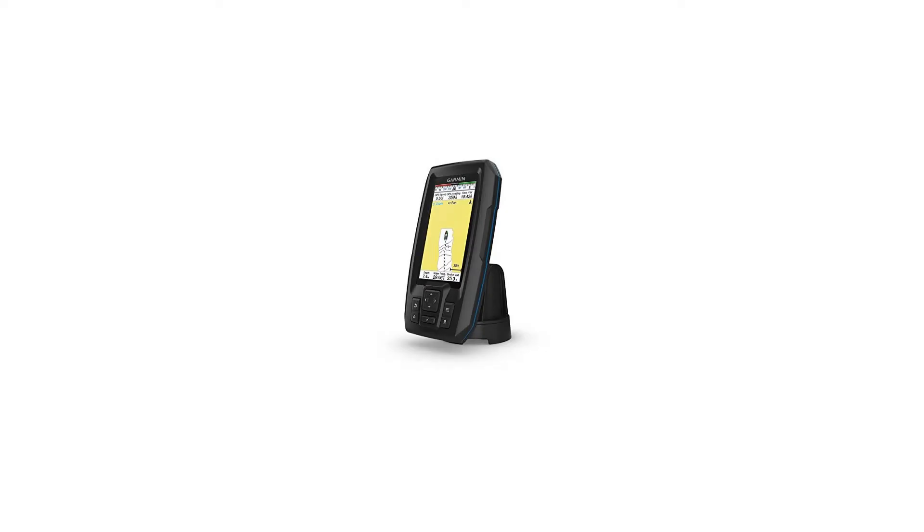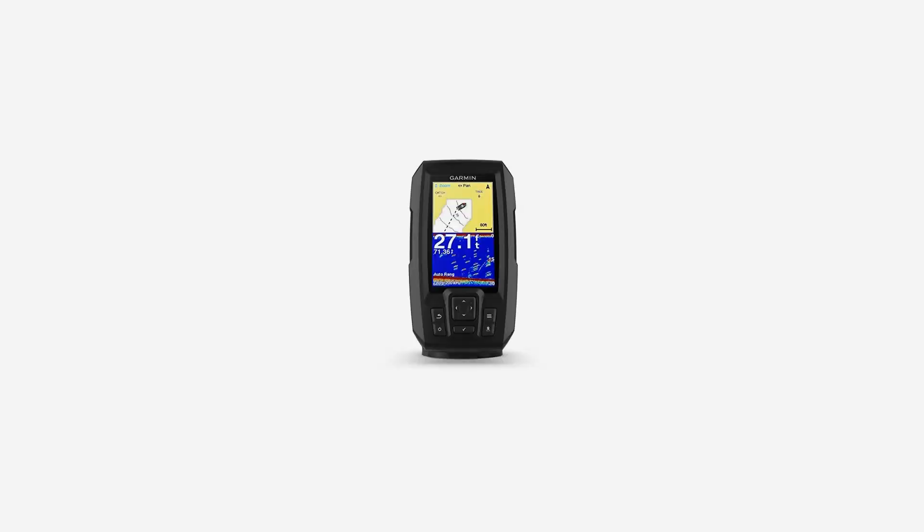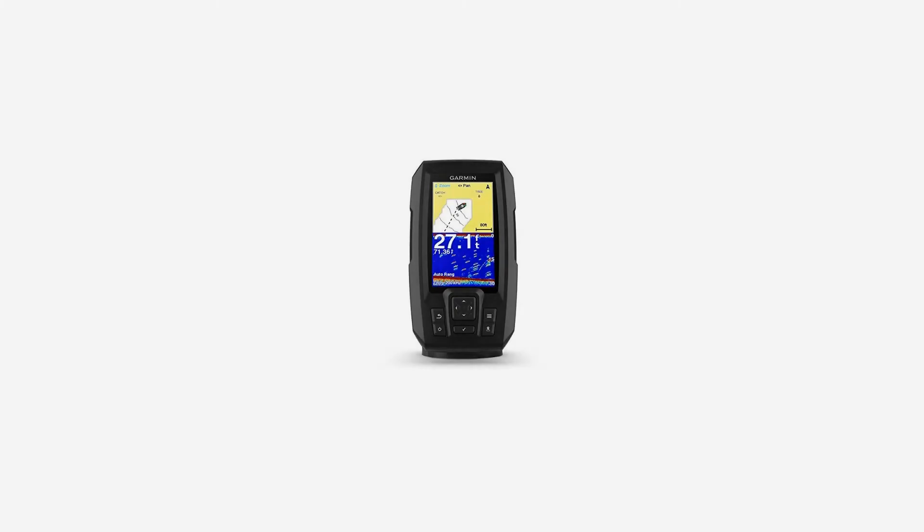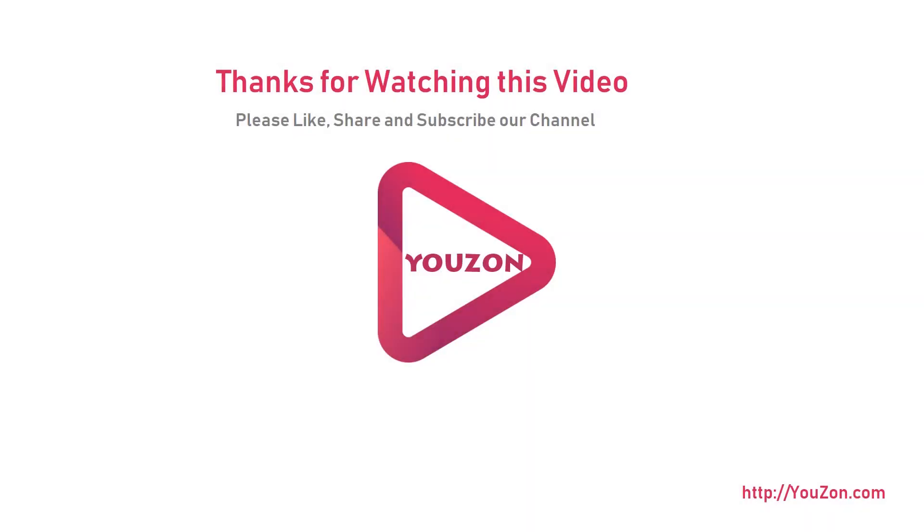Includes dual beam transducer with Garmin CHIRP traditional sonar for crystal clear images and remarkable target separation. Built-in Garmin Quickdraw Contours mapping software lets you create and store maps with one-foot contours for up to 2 million acres. The built-in GPS lets you mark waypoints, create routes, and view boat speed. Bright, sunlight-readable 4.3-inch display with intuitive user interface and rugged design for every fishing environment. For more info and special discounts, please click the link below.